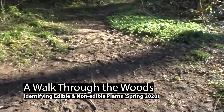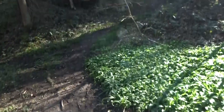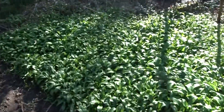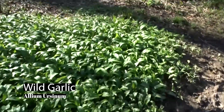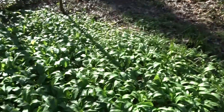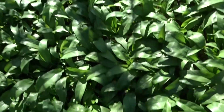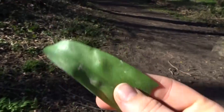Hi, I just want to show you some of the stuff that's available at the moment. Here we have a nice patch of wild garlic. You can usually tell that it's wild garlic by the smell, because when there's a lot of it, you really can smell it.